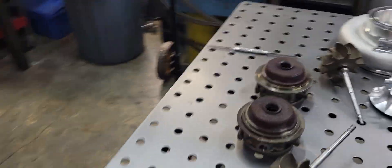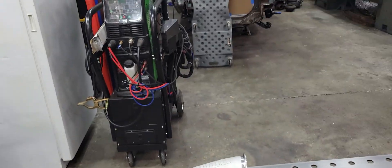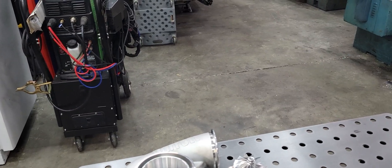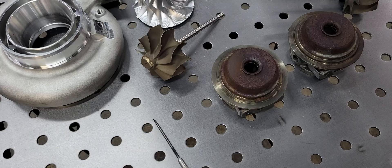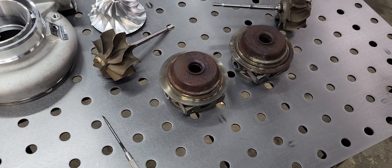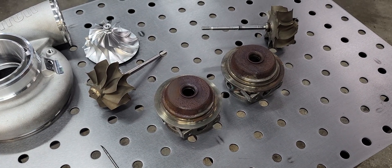Let me cut right to the chase. Got a pair of units here — let me get you guys on the tripod. What we have on the table here are a couple of component parts out of the G45 unit.